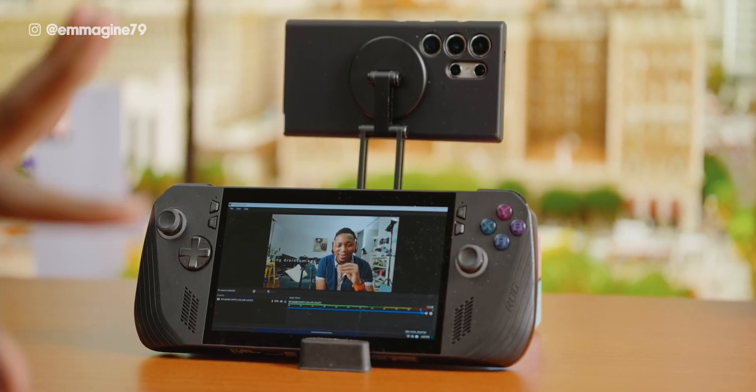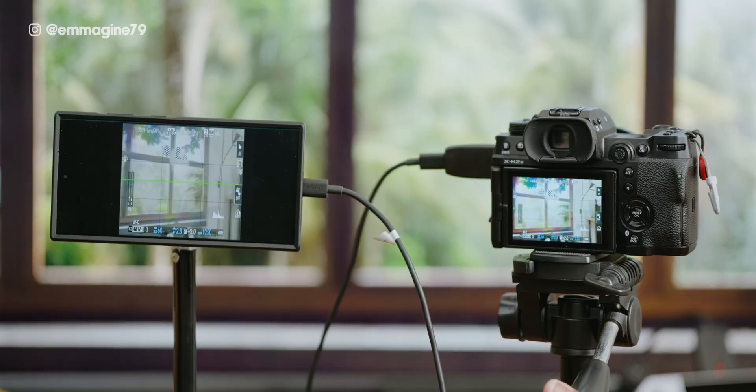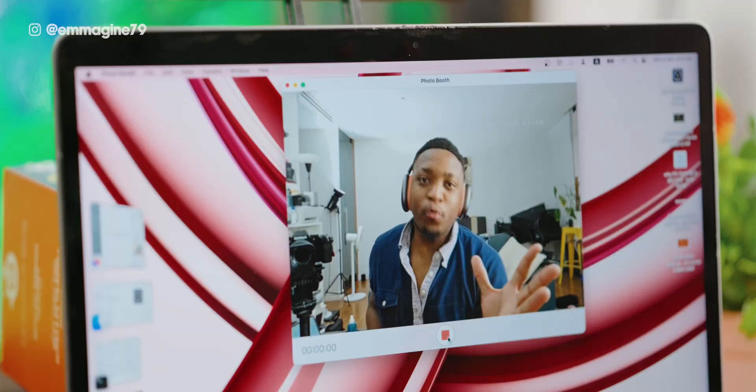You can even use it for gaming handhelds like the ROG Li-X — perfect for when you're gaming on the go but also need to jump on a quick Zoom call. So far, we've turned the S24 Ultra into a second monitor and a high-quality webcam, but we are only just getting started.